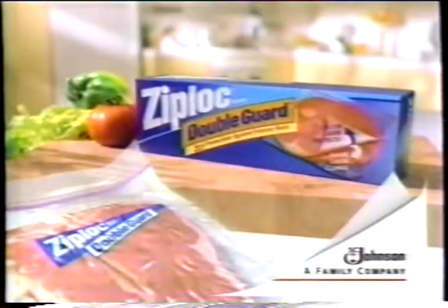Freezing steak? Only Ziploc double guard freezer bags have an inner layer that clings to seal out air that causes freezer burn. Regular freezer bags don't. Put an end to freezer burn with a Ziploc double guard freezer bag.